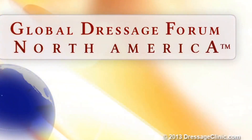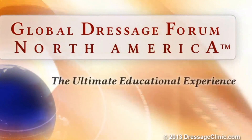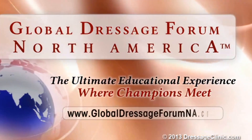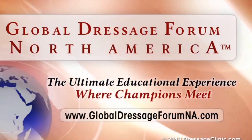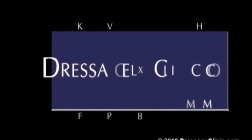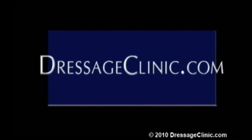The Global Dressage Forum, North America — the ultimate educational experience where champions meet. Dressageclinic.com, a world of knowledge at your fingertips.